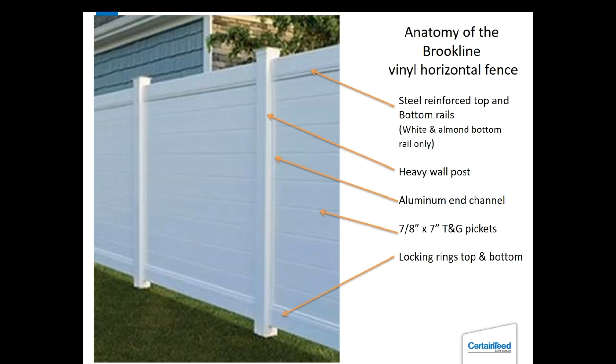Here's the anatomy of the Brookline. You've got steel reinforcing in all the bottom rails and in all the top rails for the darker colors. The white and almond do not have steel channel in the top rail. You're going to have a heavy wall post — it's the 170 wall. There's an aluminum channel that runs down the post that you screw to the post; it's aluminum for strength. It's a tongue and groove and we still use the locking rings.